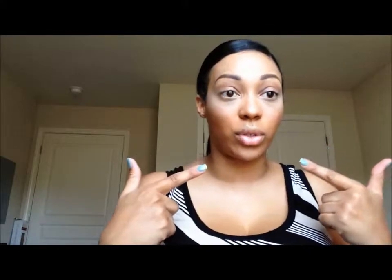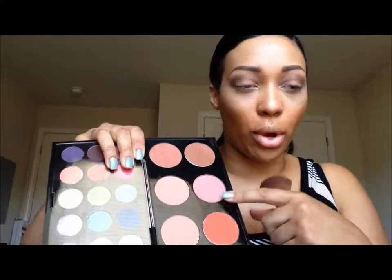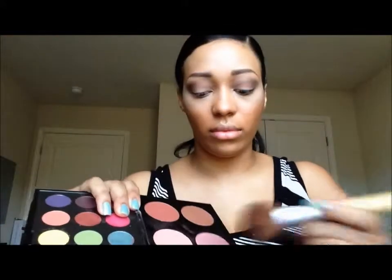If you want to add blush, feel free to do so — I'm going to do it today. Today's blush is called Mocha Matte. The brush I'm using is an Eco Tools blush brush. I'm just going to use a little bit because I don't want a lot of pink or red tones — I just want more of a tan, golden, bronzy look.